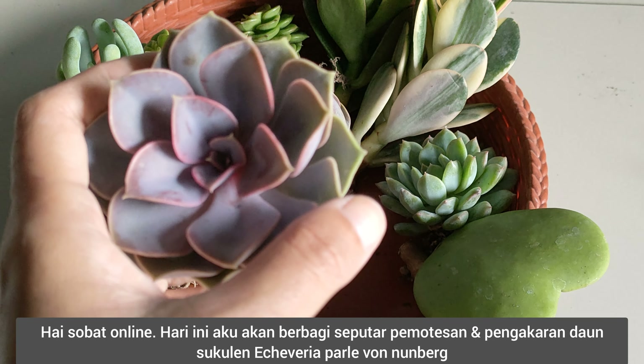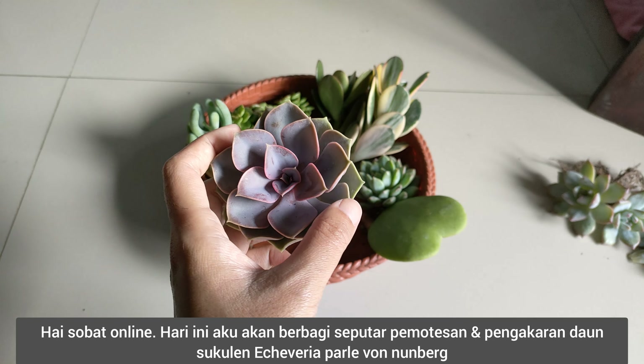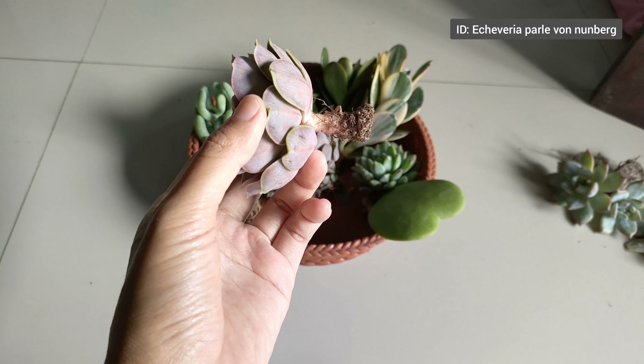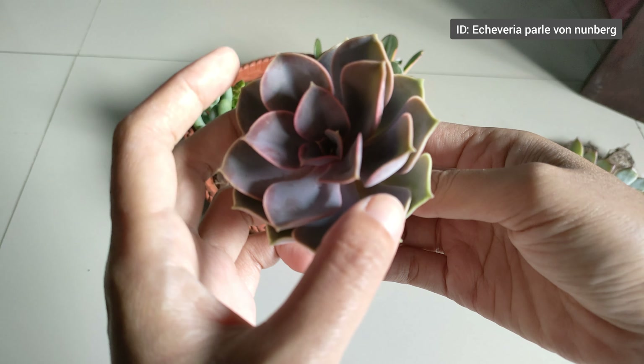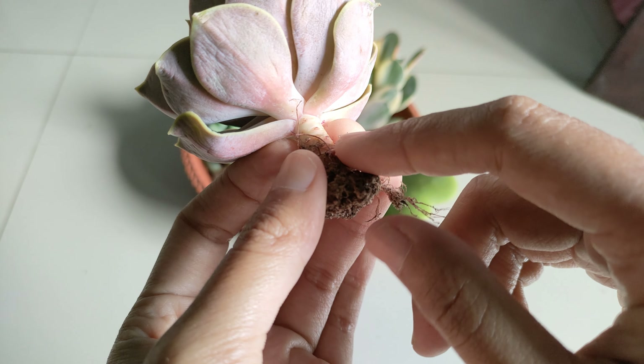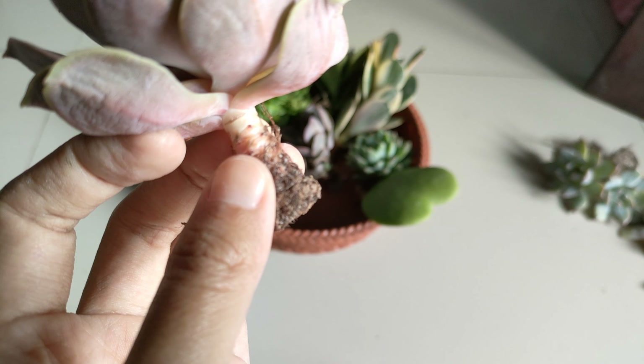Ini jenis Echeveria purple font, atau semacam itu — aku kurang paham bahasanya, susah. Nanti aku tulis aja ID-nya ya guys. Nah ini, dari awalnya udah gundul, ini bekasnya — dia udah bekas daunnya dilepas.